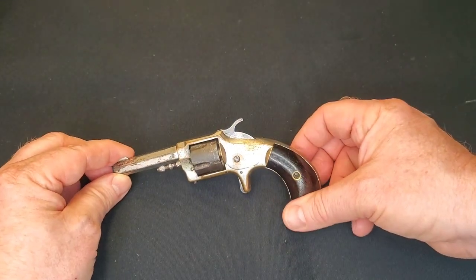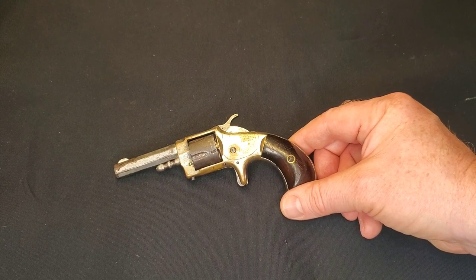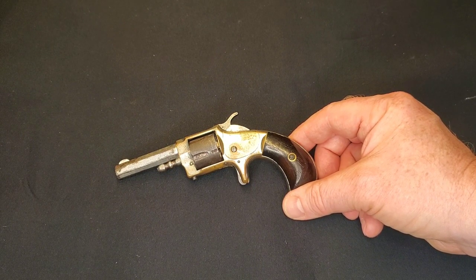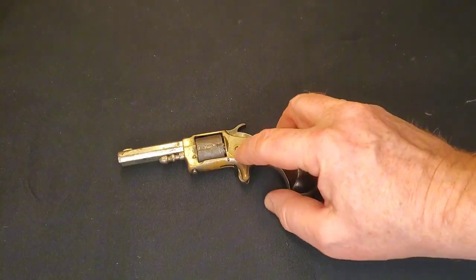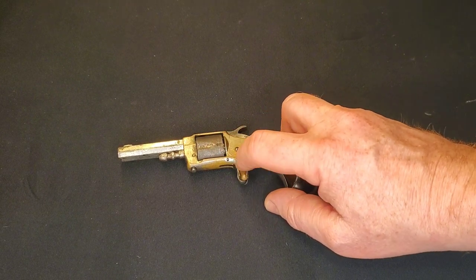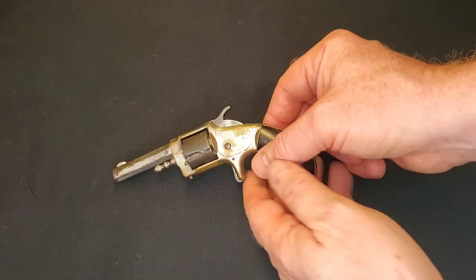I also thought it would be a good time to show you guys the proper teardown, or at least how I tear down a pistol and maybe how they work inside. Almost all of these pistols were essentially the same — there are differences but the vast majority follow the same principle of a little pawl coming off the hammer to index the cylinder, a little lever underneath to lock and unlock, and the spur trigger directly engaging the hammer. So I thought we'd go through a bit of that today.